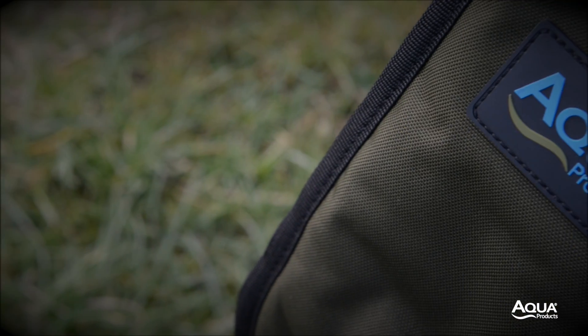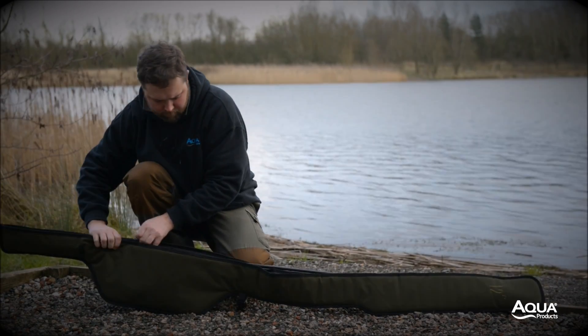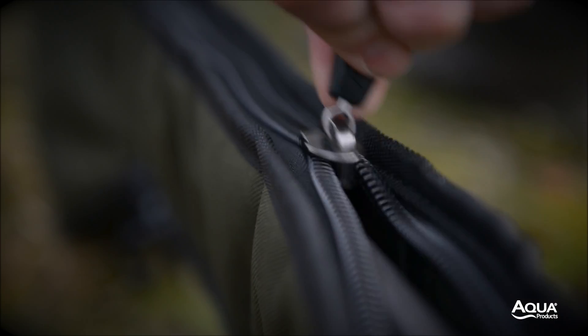Both are padded and shaped to offer maximum protection, and have full zips running along the spine. This prevents damage to any lines that could potentially get trapped in the zips.